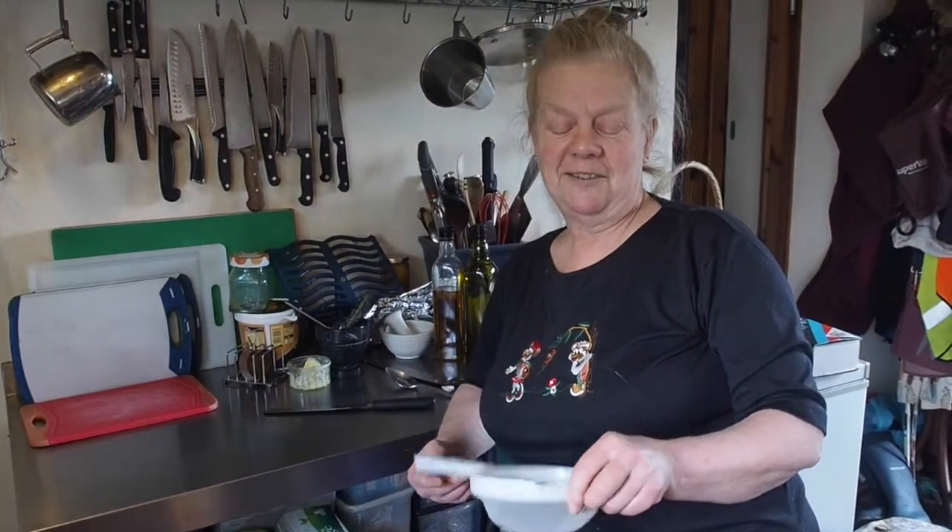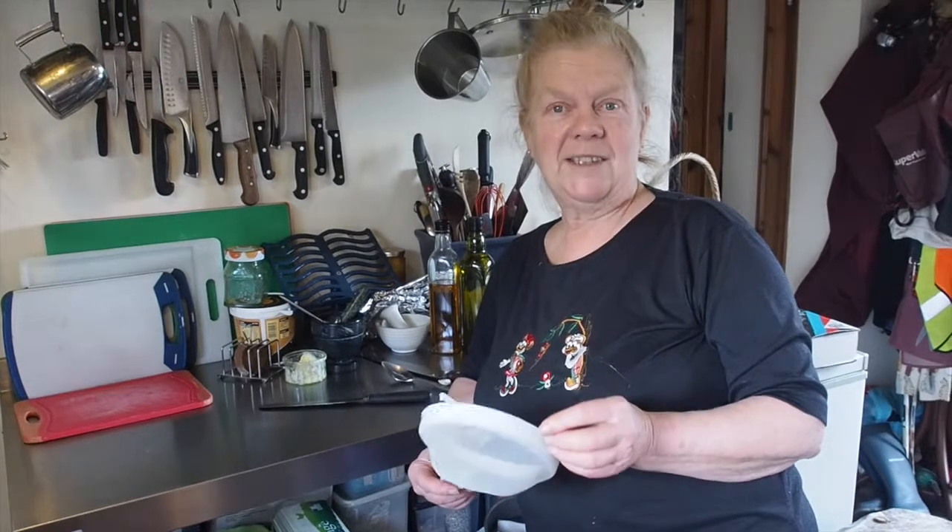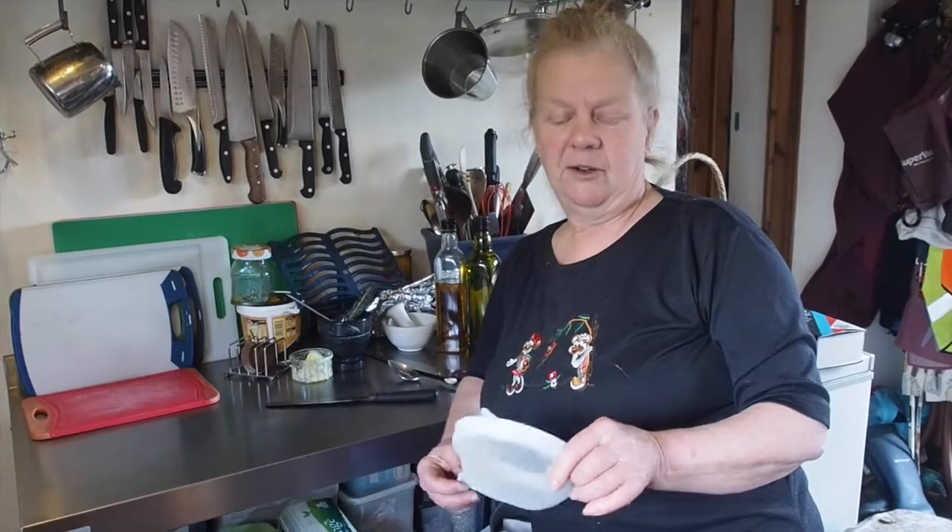Another thing we would do would be to sieve cooked fruit if we want to make ice cream. Our favourite would be blackcurrant ice cream, and it actually takes quite a long time to rub the blackcurrant through. But you actually don't want skin and seeds in your ice cream, so all that stays in the sieve and you have lovely blackcurrant puree to make your ice cream out of.